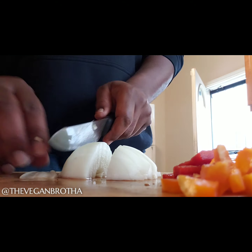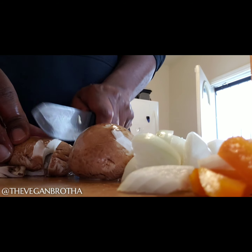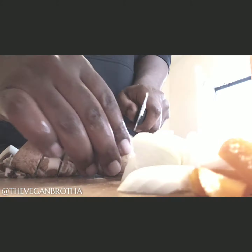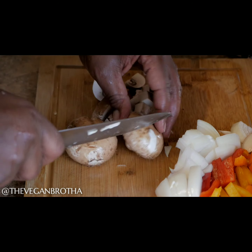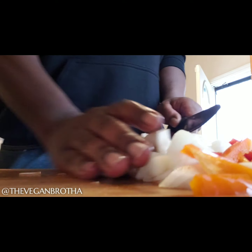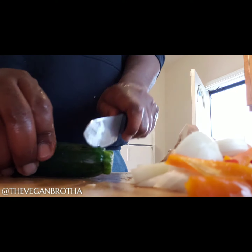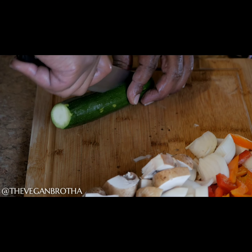You want to make sure that they're slightly girthy when you get to the end of the recipe, so you don't want to chop them too thin or slice them too thin. Next, on the cutting board are the baby bellas. As you can see, I don't chop them into small pieces. I do this because I want the veggies to remain prominent once everything is done cooking. I love me some baby bellas.